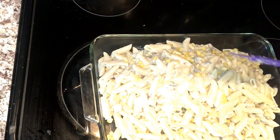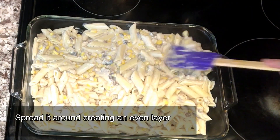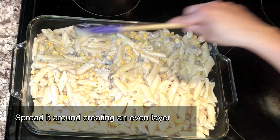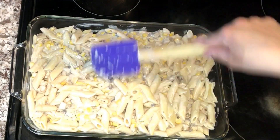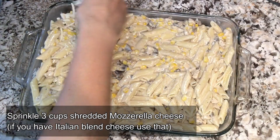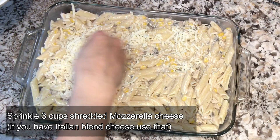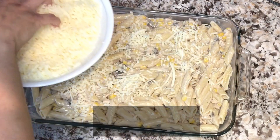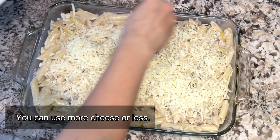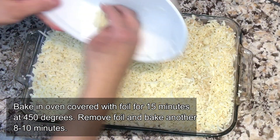Here I have a 10 by 14 pyrex baking dish and we're just gonna put all the pasta in, flatten it out into a nice even layer getting into all the corners. Then take your shredded mozzarella cheese — I'm using three cups here. I've also done this with Italian blend which has provolone and parmesan and that tastes amazing, but if not, mozzarella is the way to go.